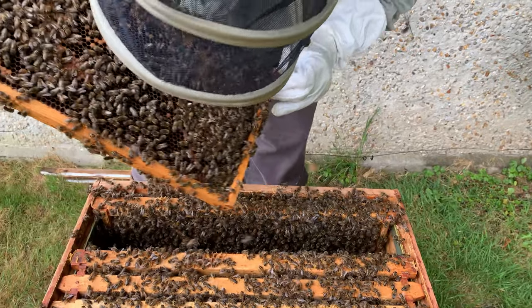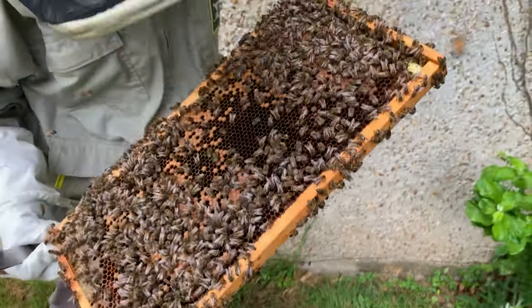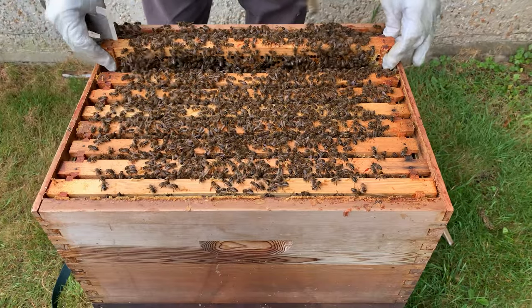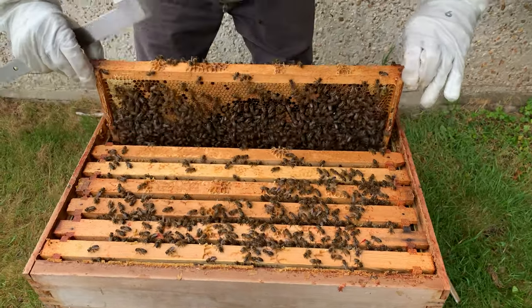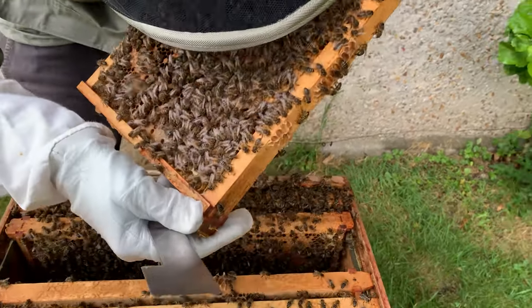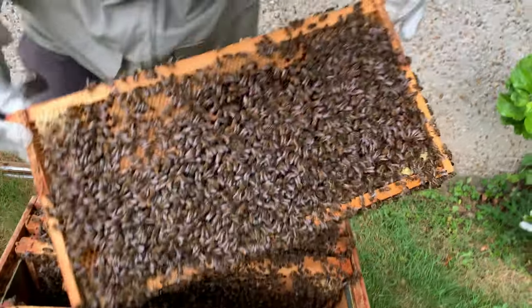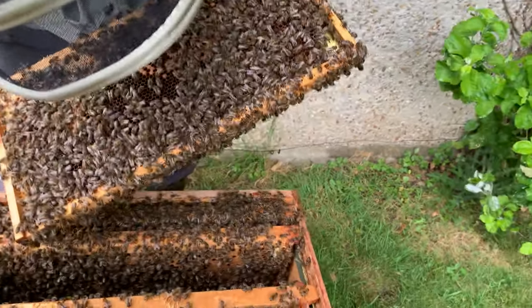I can't see any eggs. Nothing. I'll just use the light because this is quite dark comb — I've got lack of light at the moment anyway. I'm not seeing any activity in there. No cells on here either.